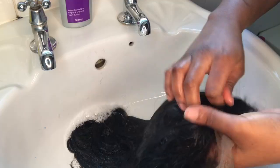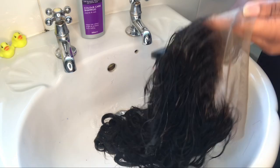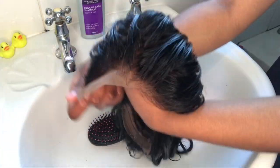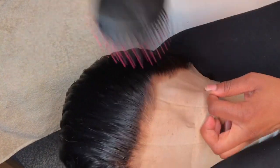Once done, your lace should look very natural — that's exactly what you want. Now just brush the hair to detangle any knots and get it ready for the plucking process. This is how the hair looks when it's semi-dry; the bleach took well and it looks very natural.